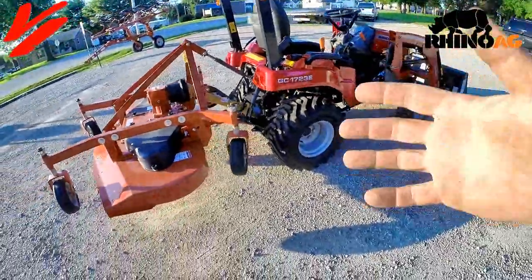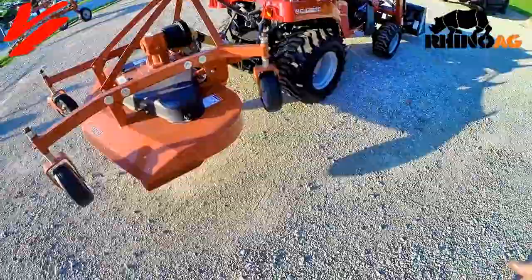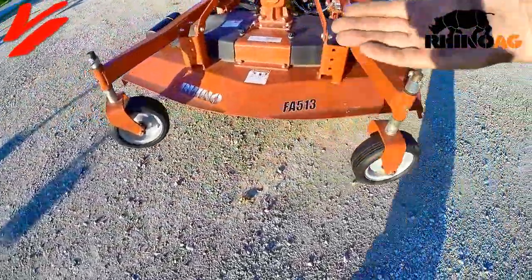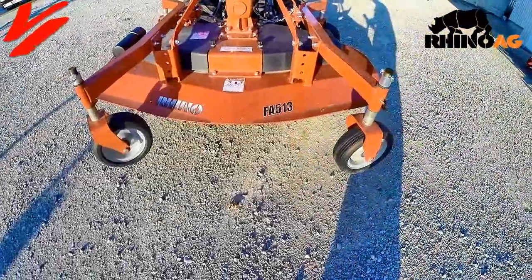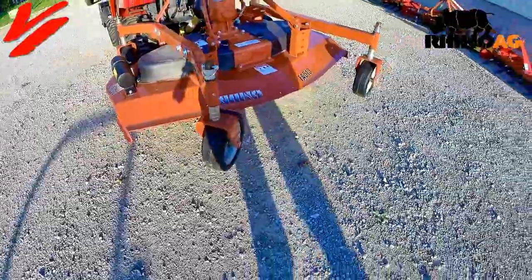There are two main variations of finish mowers. You have a side discharge that's going to discharge all the grass to one side, whereas this one here is a rear discharge machine that is going to throw all the grass behind you. We'll see that when we go out and show you some action in the field.